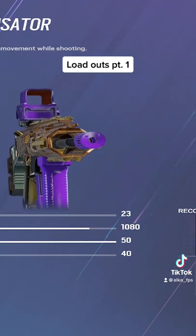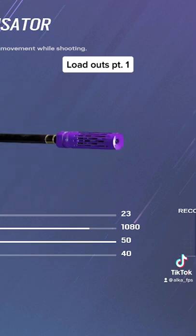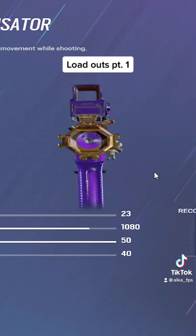For the barrel attachment, you're going to want to run Compensator because the X recoil is so atrocious that running anything else is going to make you miss every single bullet.